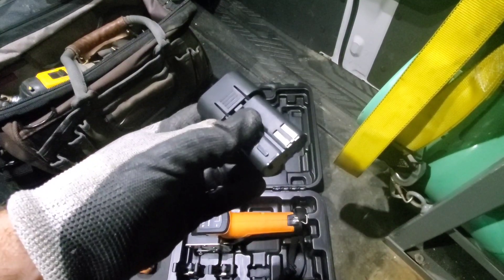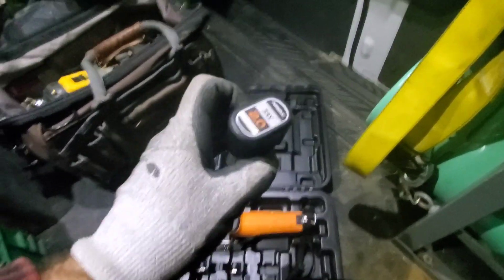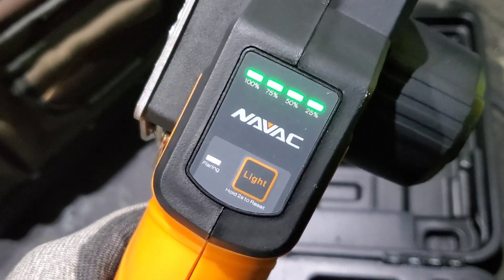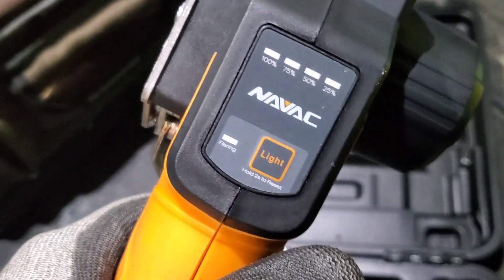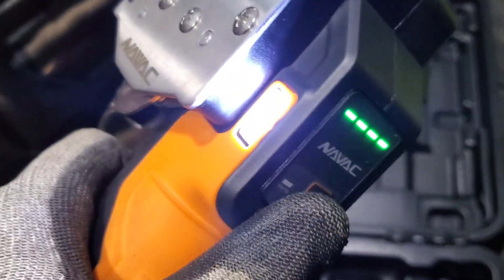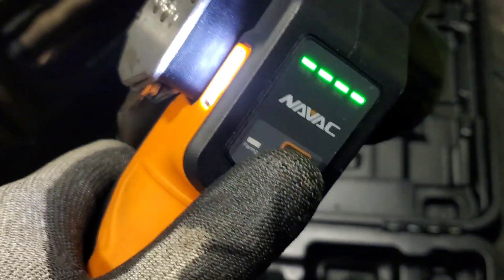Let's put this into the machine and test it out. The battery just slides into the handheld unit very easily on the bottom. We have an indication of battery life right on the unit itself from 25% to 100%, glowing green when it's full. If we hit the light button again, we have a work light.